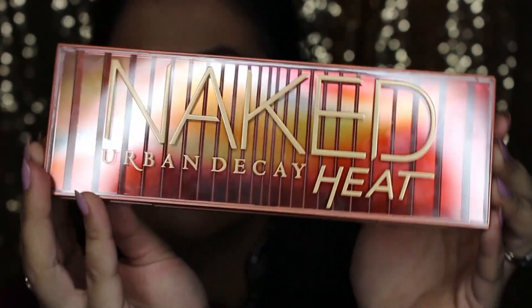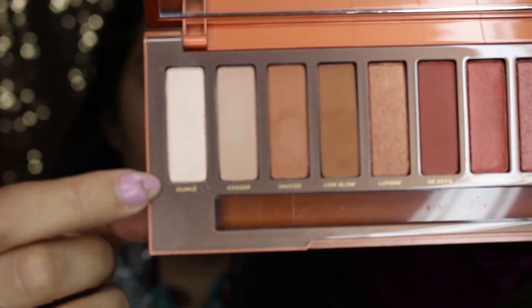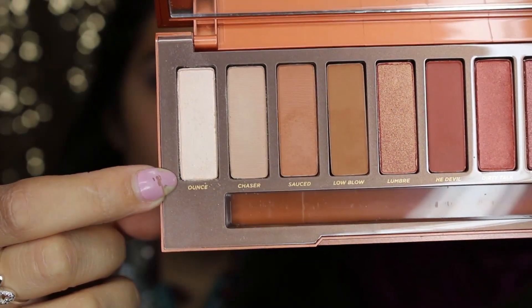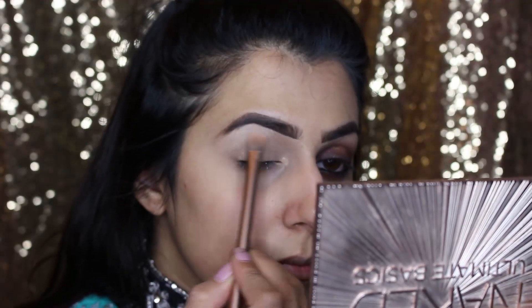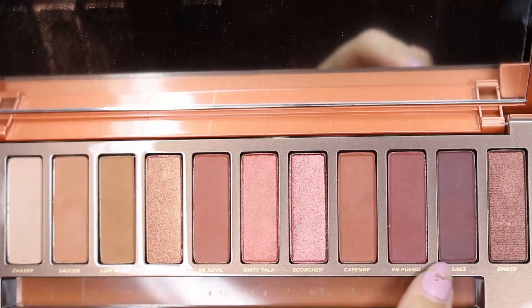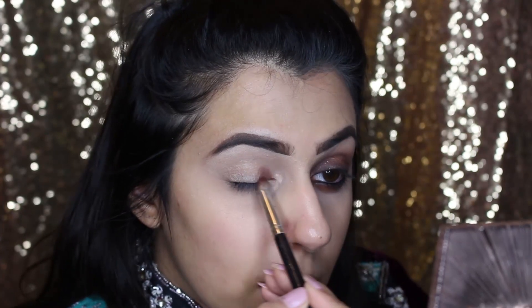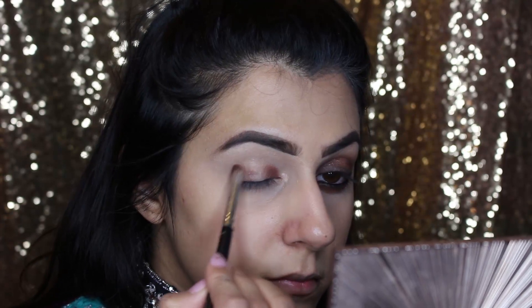To start off, I've already filled in my brows and done the primer on the eyes. Then I'm gonna take the Naked Heat palette — this palette is absolutely amazing. I'm gonna start off by using Ounce and putting this all over the brow bone. Then I'm going to take three shades — Cayenne, Onyx, and Ashes — and put them in the inner corner of the eye, blend that out, and then the outer corner, leaving the middle empty.